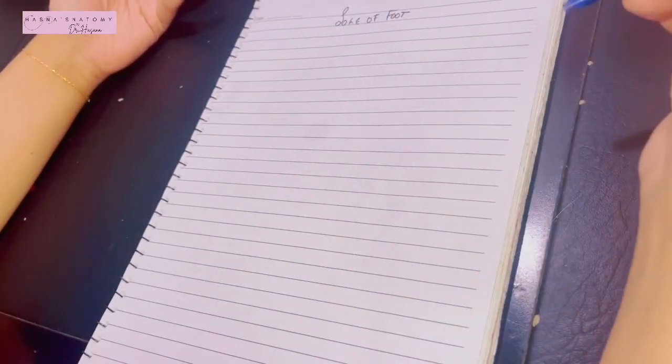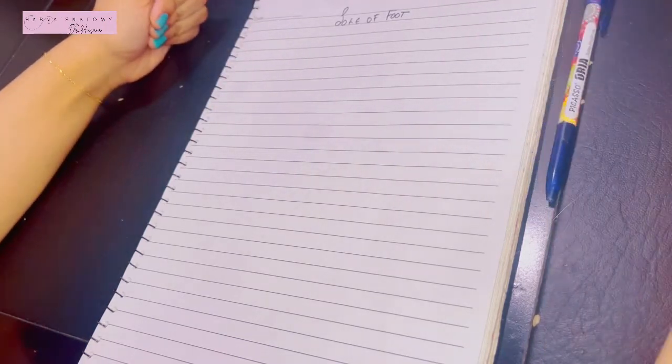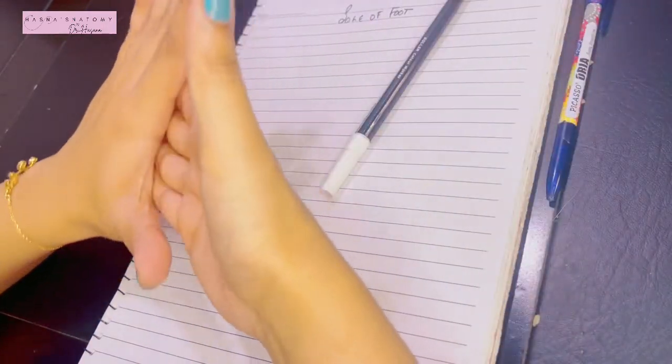The sole of the foot, like every other region, consists of the skin, superficial fascia, deep fascia, and muscles. The skin of the sole of the foot is quite thick because it has to perform the function of walking on the ground, hence it has to be firmly adherent to the underlying tissues.